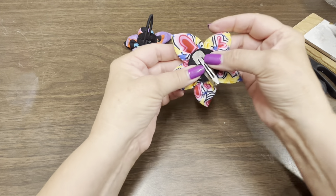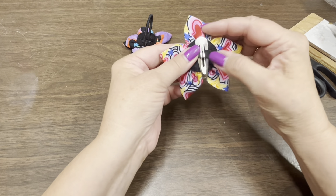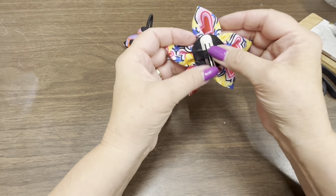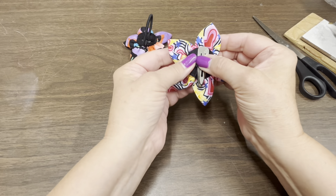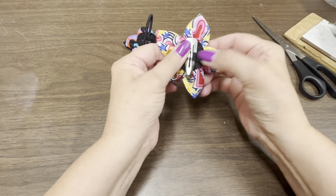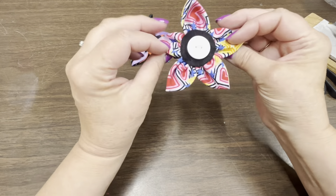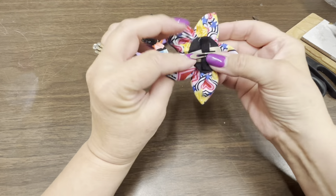Make sure the flat, wider part of the barrette is attached to the flower and the skinnier piece that goes into your hair is on the outside. As you can see I have it that way, and I'm just pressing it in place making sure it is all attached.